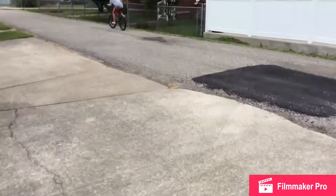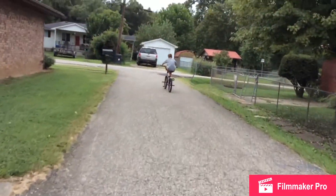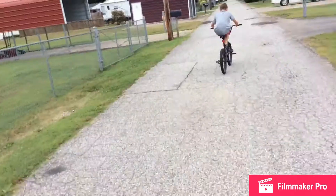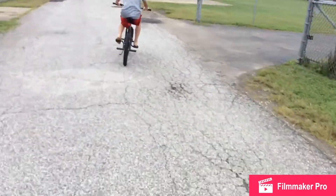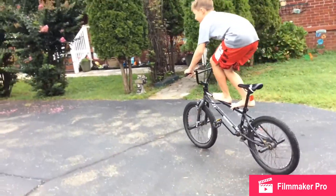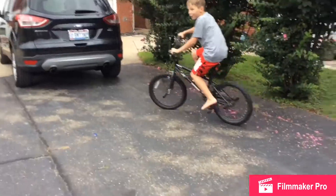I was so close to wrecking right then! Sam, record me — do it again, do it again, I didn't get it on camera. Hold on, Sam just did a really cool trick. Nice! That was fun.